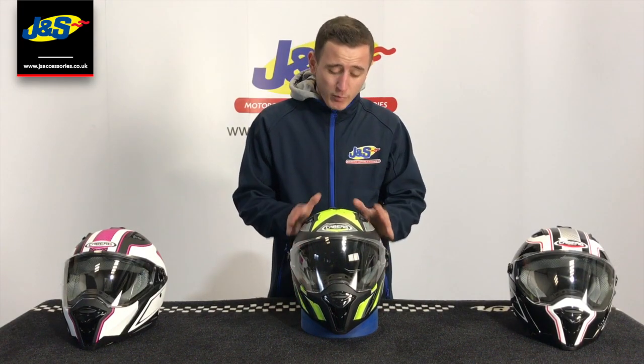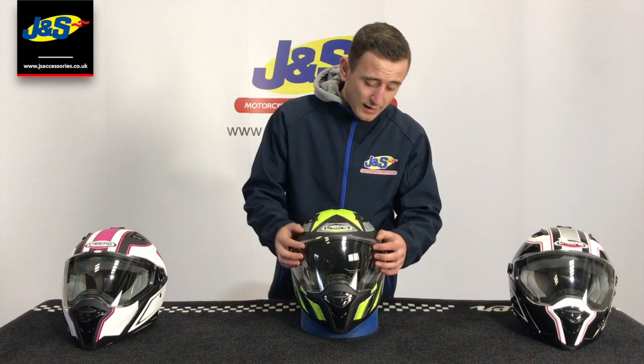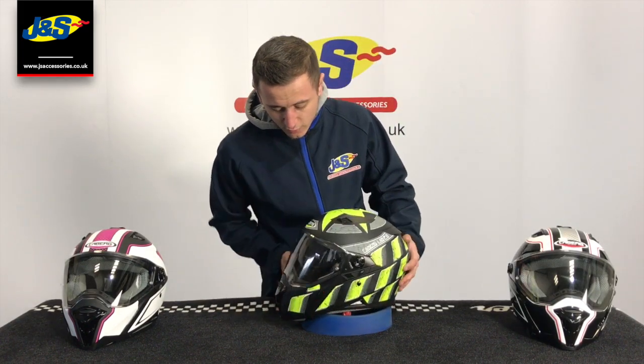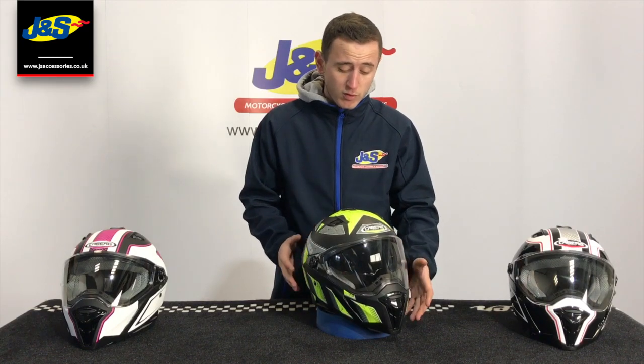Nice big wide aperture visor — it is designed more for the naked bike, but it will suit pretty much any bike really, and you get that extra vision in there which is fantastic. You can also notice that it's got pins on the outside, which means it will take a pin lock anti-fog system to keep your vision clear, again available in all stores and online.